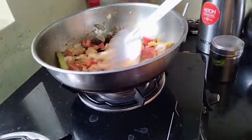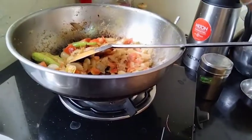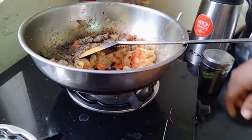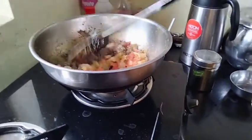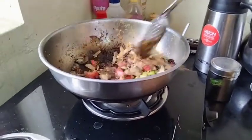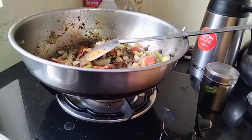Add the pepper to make it good. It is a very good color. I will add it to the color. I will add a light color.